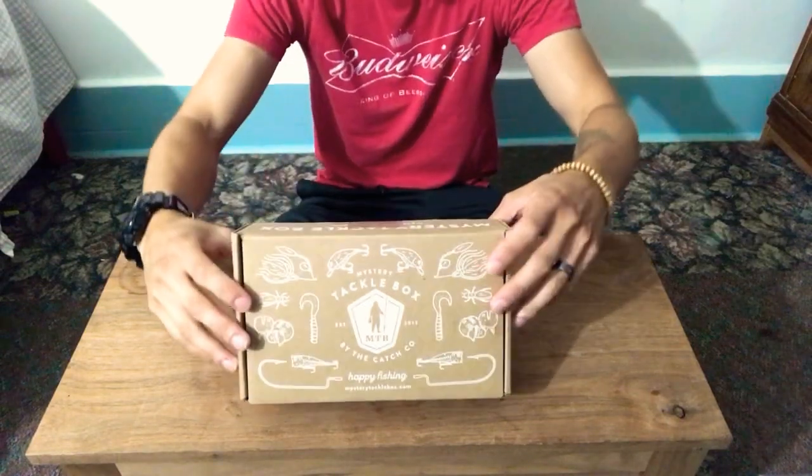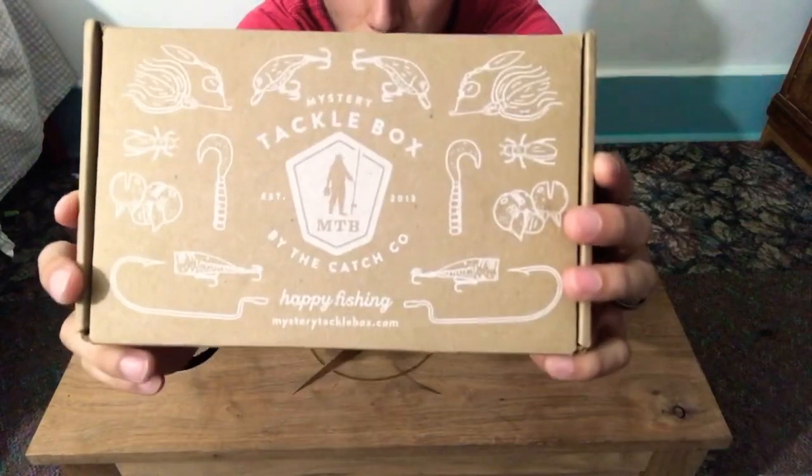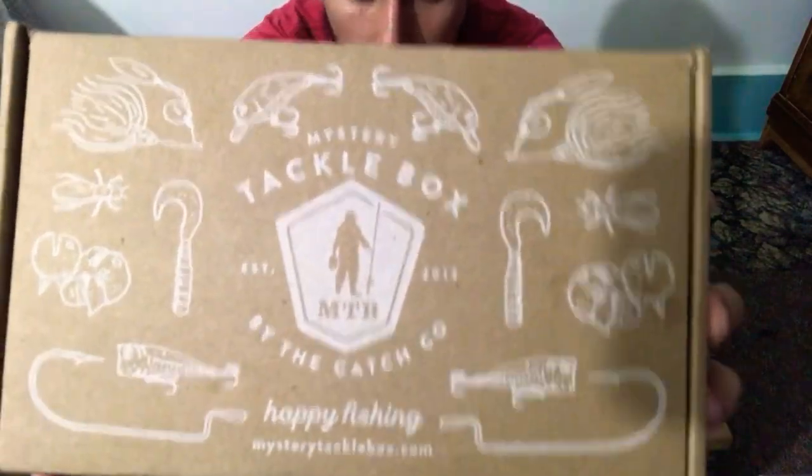What's up guys, it's your boy PunchWunch and today we're going to be unboxing the mystery taco box.